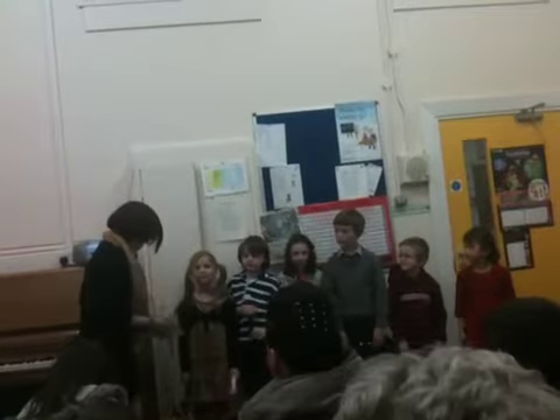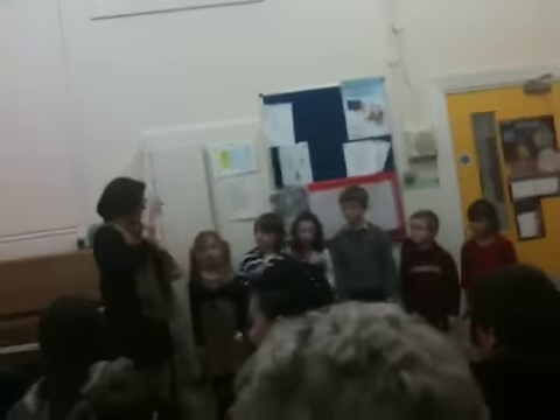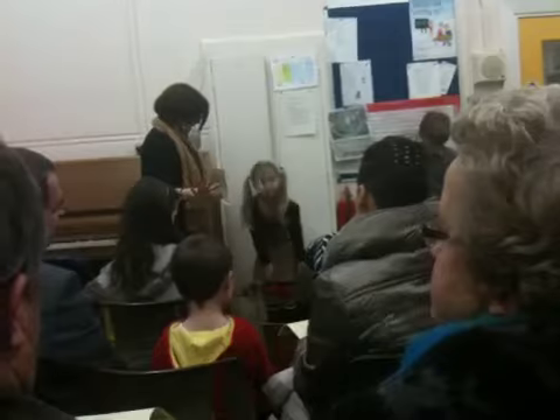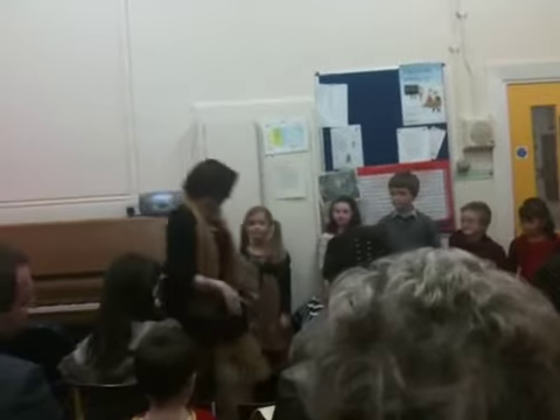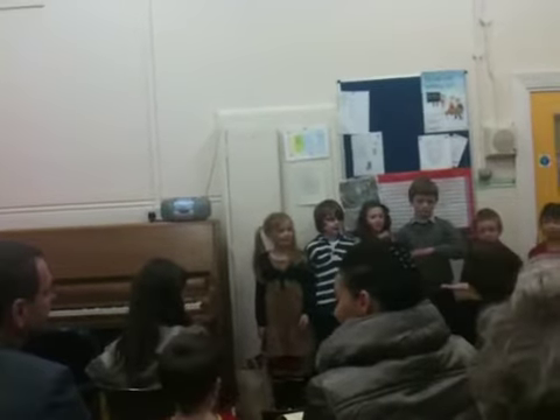Okay, next we're going to show you our pen signs along with our solfa. I'm not going to tell you the name of this song. We get to see if the audience knows what this song is. Are we all ready? Okay, so one, two.